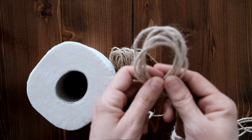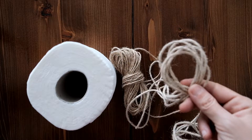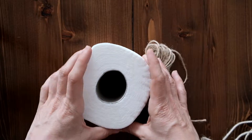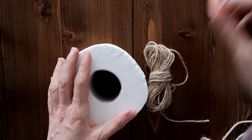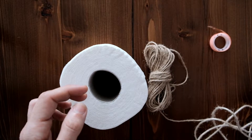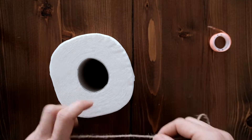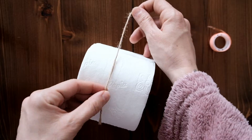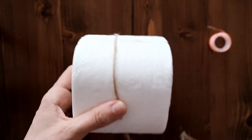Şimdi 5 metre kestim ama size video sonunda kaç metre olduğunu, kaç metre gerektiğini söyleyeceğim. Böyle ortalama kalın bir tuvalet kağıdı ölçüsü alıyorsanız şöyle şeffaf bir bant ve bir de makas gerekiyor. İlk yapacağımız şey şöyle rütümüzü alacağız ve tuvalet kağıdının etrafından şöyle dolayacağız.